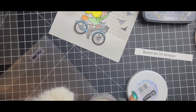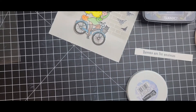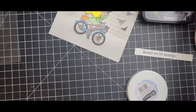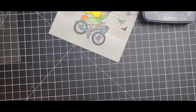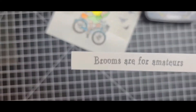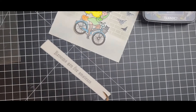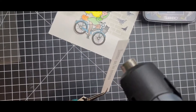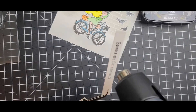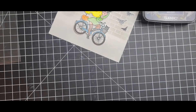For everything else, like my witch, I stamped her out using Ink On 3 Blackout — that's what I use for almost all my stamps now. I do use Versafine for most of them, but I really like how nice and dark the Versacolor is for my sentiments.